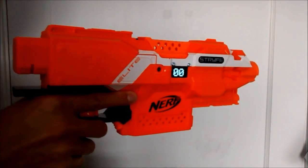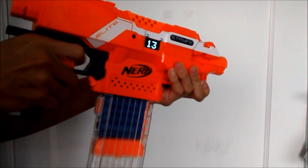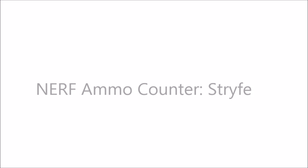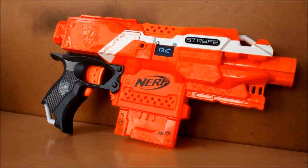This is an ammo counter. Hey guys, it's NBN and this is my ammo counter for the Nerf Strife.